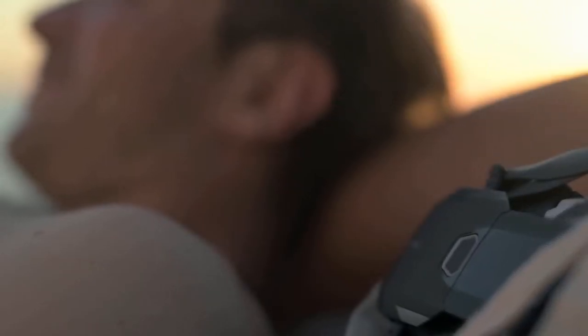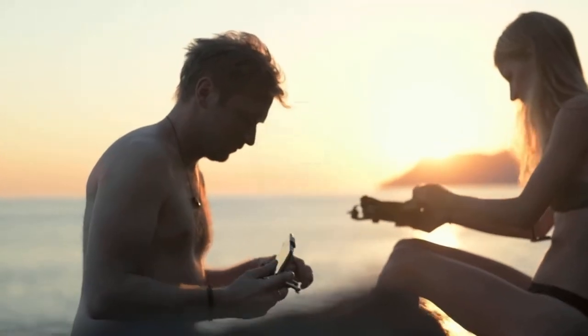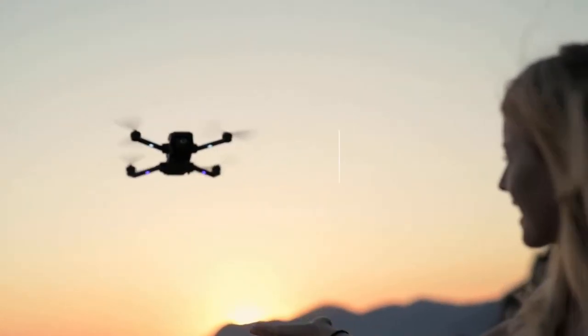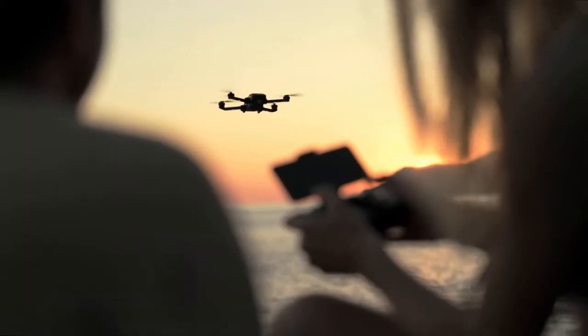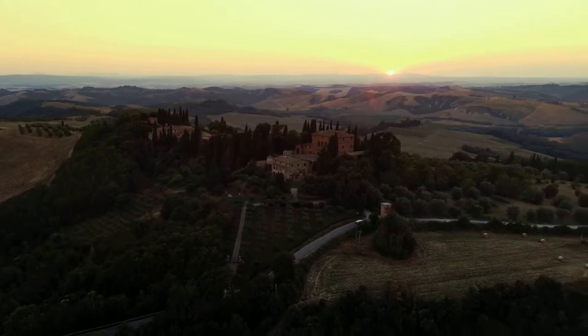Is it going to have a proper stabilized image? If you look at the way that the Parrot Bebop 2 can convert its stabilized image, you'd hope it can be something at that kind of level rather than what it did on the Breeze. It does only 1080p stabilized and 4K non-stabilized. Let me know what you think — put it down in the comments: will it be good, will it be bad? Thanks for watching.